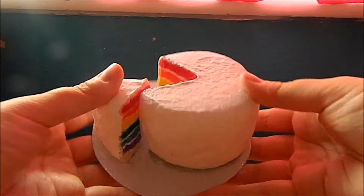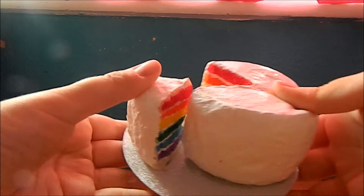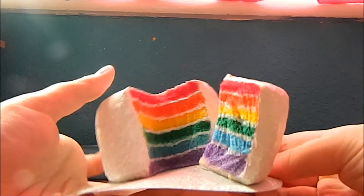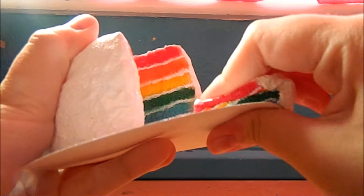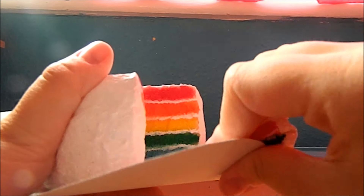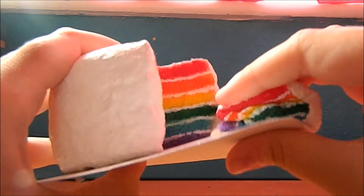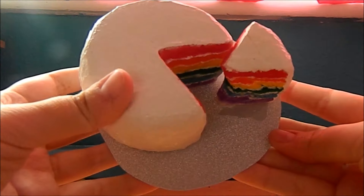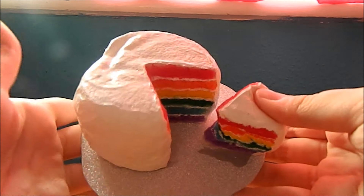Next I have this mini rainbow cake, which I also made a tutorial on. I really like how this one came out. I did try making a rainbow cake before — you may have seen it in one of my previous videos — but that one didn't look as realistic. I think this one looks a lot better, and I glued it onto a piece of glittery card that I found just to make it look prettier.